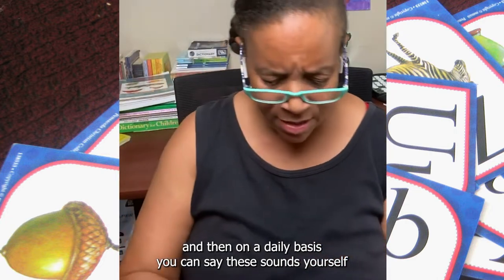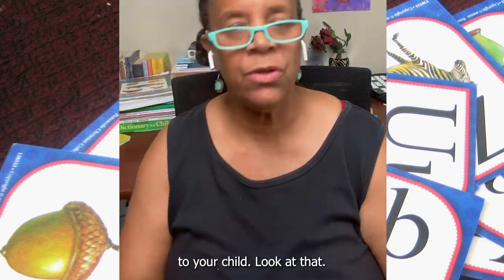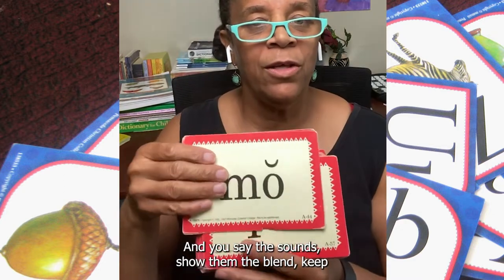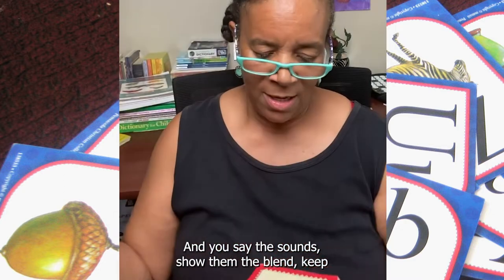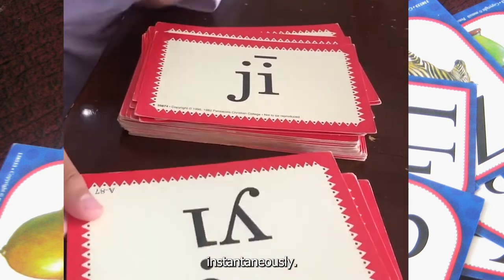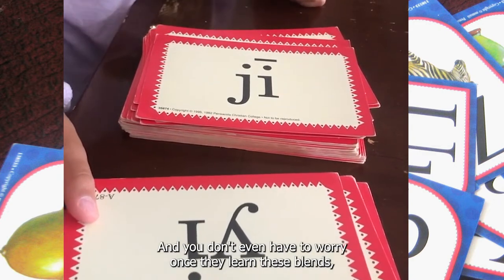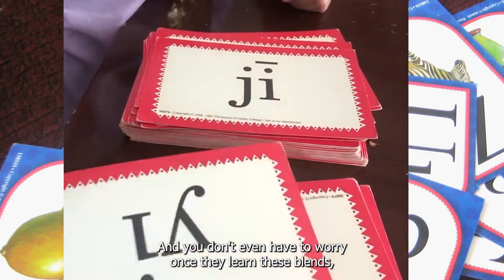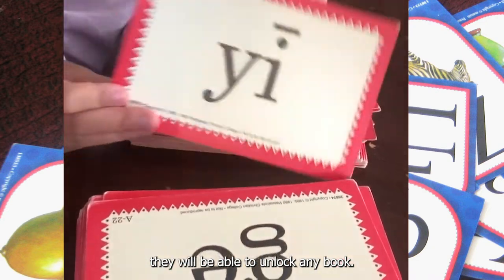On a daily basis, you say these sounds to your child — show them the blend, keep showing it to them until they know it instantaneously. Once they learn these blends, they will be able to unlock any book.